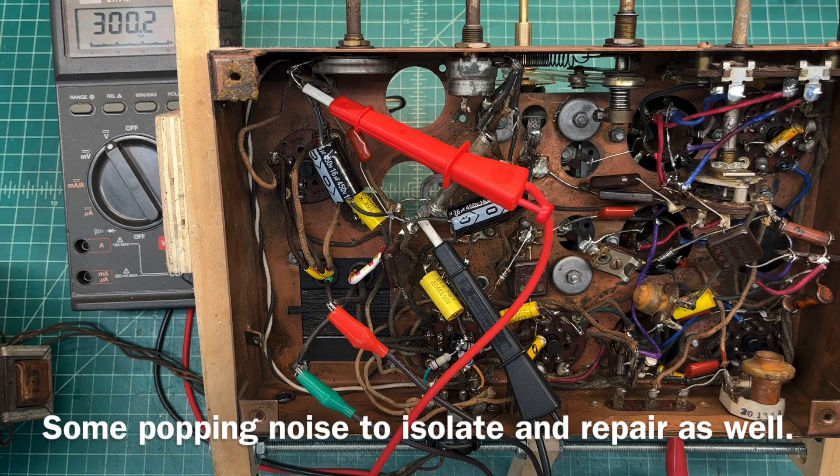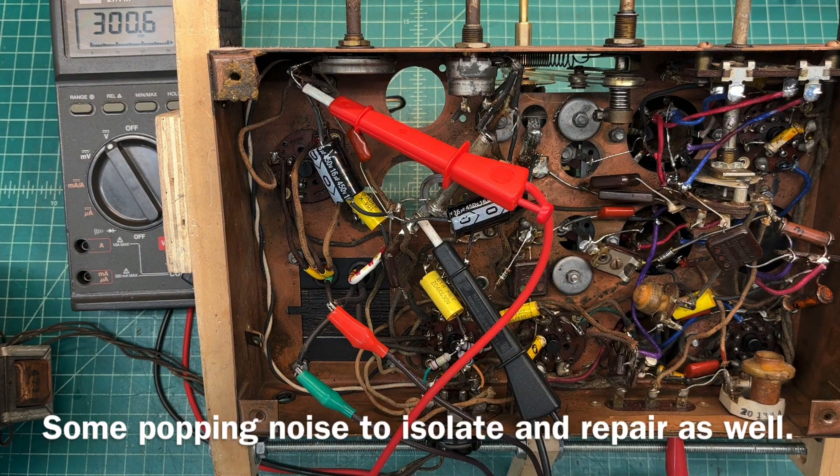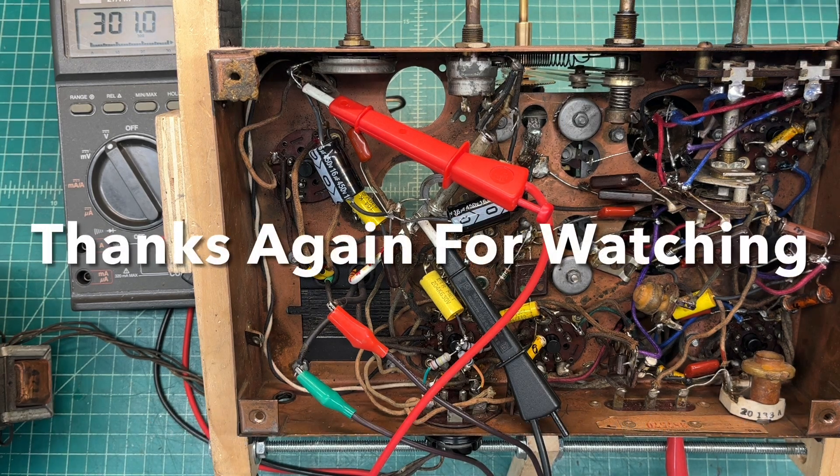There are definitely many resistors here left to go, and I'll bring you guys back after doing some more with the electrolytic capacitors. I think I am going to mount those back on top and then go through the resistors again. I appreciate you guys watching this short update on the Zenith 5S-127 from 1937.